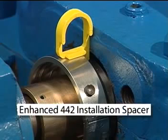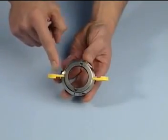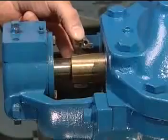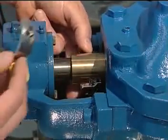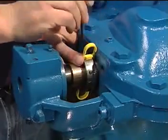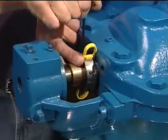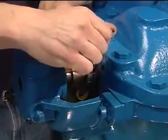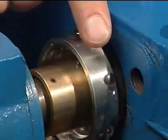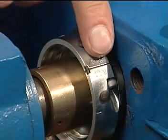Setting the enhanced 442 rotary holder with installation spacers attached: The enhanced version has two P-shaped spacers that are affixed to the holder halves. Place the rotary holder halves around the shaft. Tighten the two socket head cap screws while firmly pressing the back of the spacers against the stuffing box until tight on the shaft. Remove the installation spacers once the screws are tightened and the spacing between the rotary holder halves is equal on both sides.